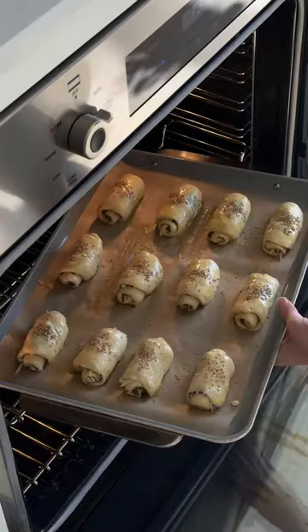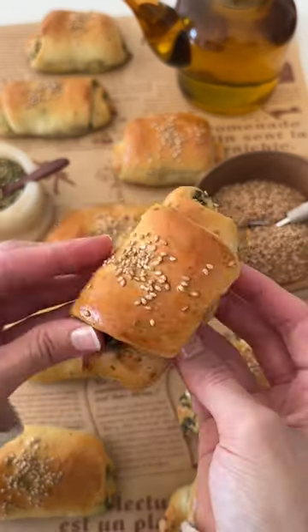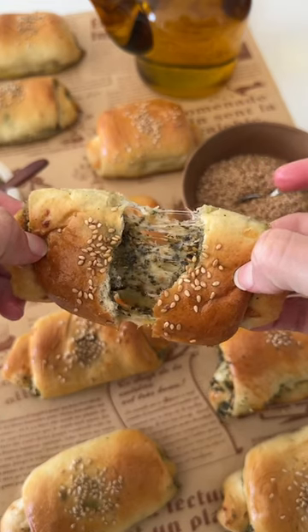Pop in the oven to bake until beautifully golden on top and baked through in the center. You can always switch up the cheeses that you add, but they turn out so soft and pillowy — I hope you enjoy.